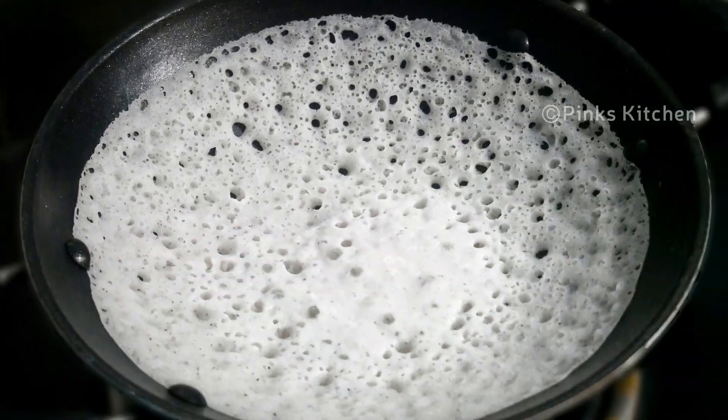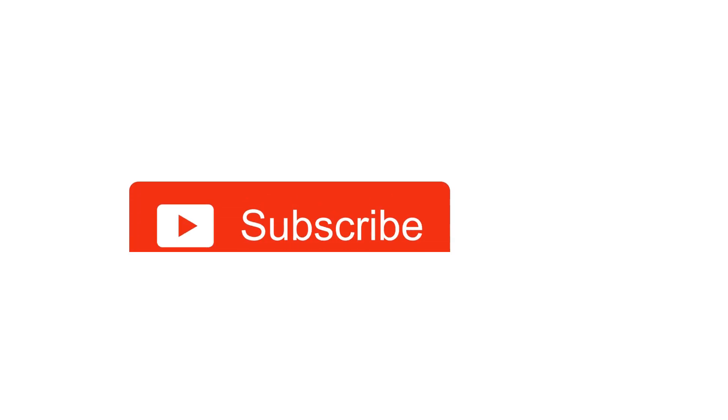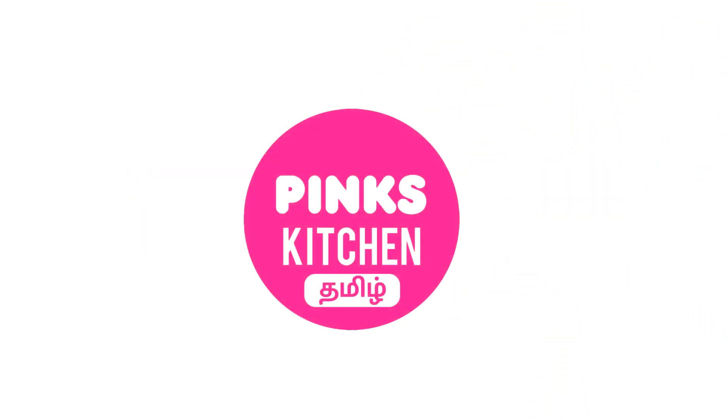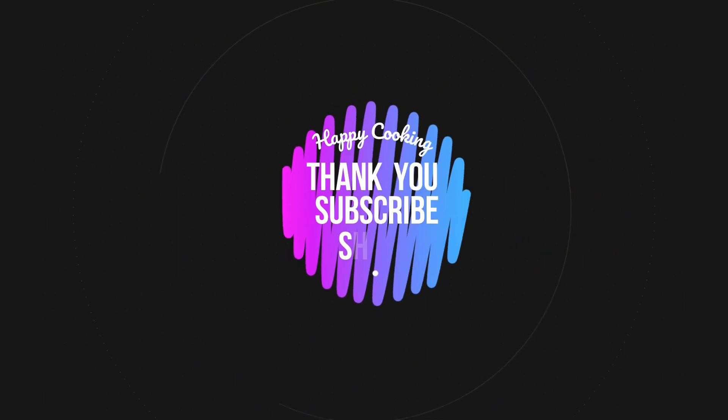I'll meet you all with another interesting recipe. Until then, bye friends! Hope you liked this video — please do like, share, comment, and subscribe to Peng's Kitchen channel and click on the bell icon for the latest updates. If you wish to check out our recipes in Tamil, you can visit Peng's Kitchen Tamil channel — the link is in the description box. Happy cooking and thanks for watching!